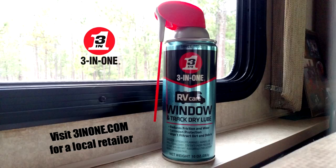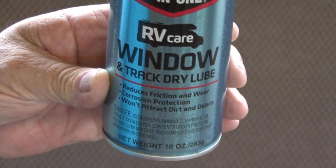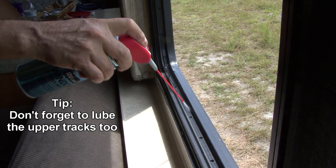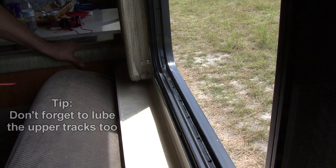Then apply 3-in-1 RV Care Window and Track Dry Lube. Some lubricants, because they aren't dry, end up attracting debris. Window and Track Dry Lube is a dry lubricant, so it dries quickly and has a clear, long-lasting, protective film that prevents dirt and debris from clogging the tracks throughout your travels.